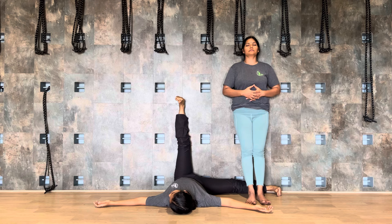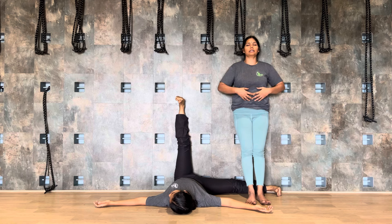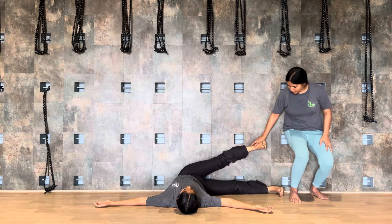Repeat this for two more rounds. Inhale as you expand. Exhale. Inhale, last breath. And exhale.